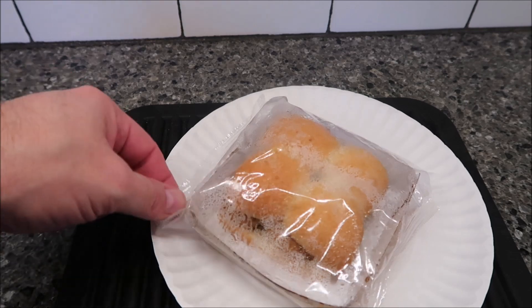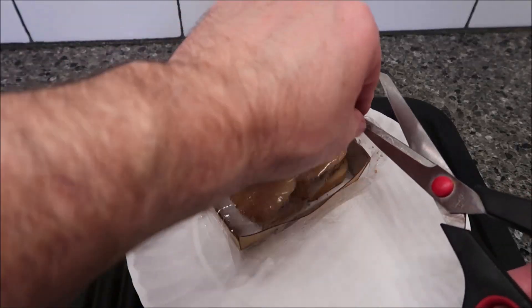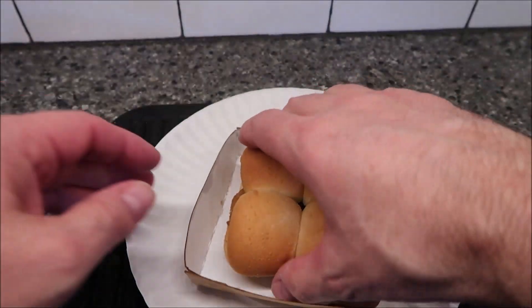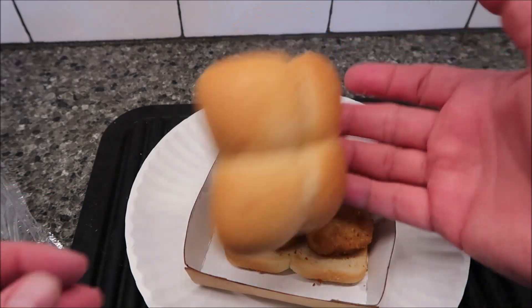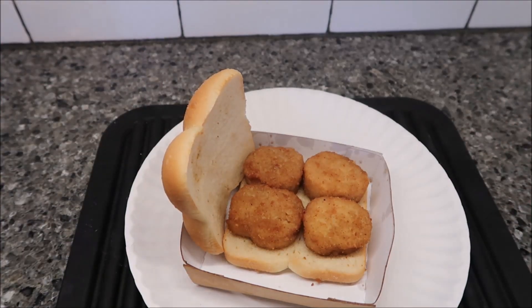Okay, so here they are out of the microwave — there's the corner I cut. I'm going to take my scissors and cut them some more because I'm sure they're steamy. There's your little tray — that's what they look like. So there's little chicken nuggets basically. The bread's hot. I may actually open that bread up so it won't get soggy. I'll let some of the steam go because bread tends to get soggy. I'm going to let these cool off for a minute and take them over to the table.